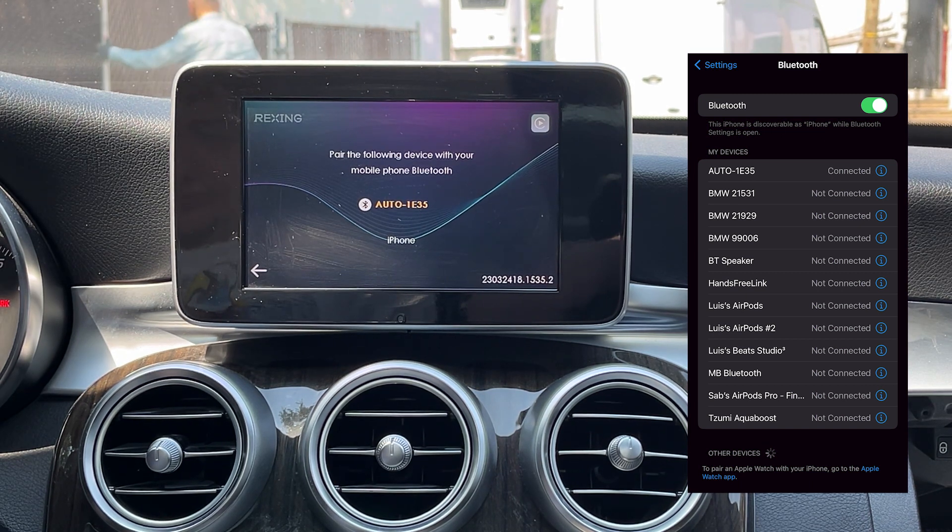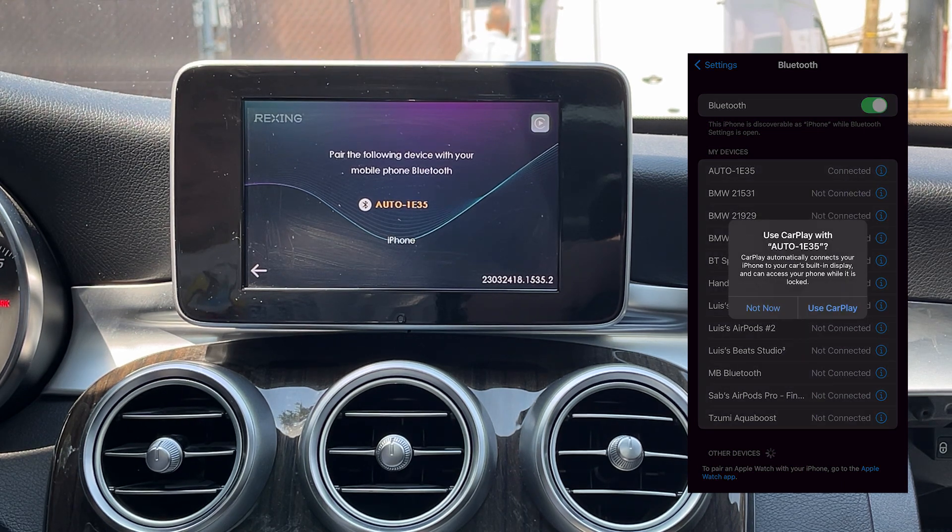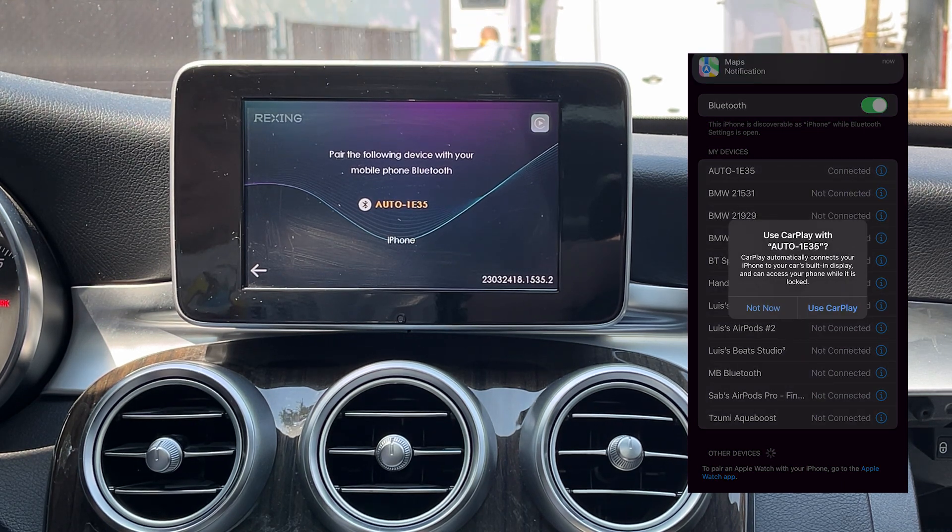After successfully connecting to the Bluetooth, the adapter will ask for permission to connect to the CarPlay. You must select the option Use CarPlay and it will connect automatically.